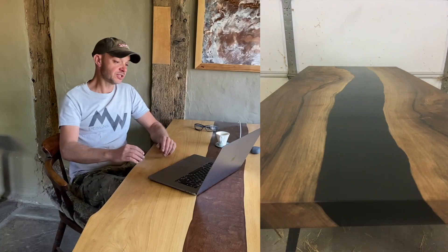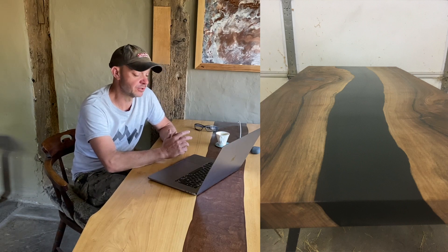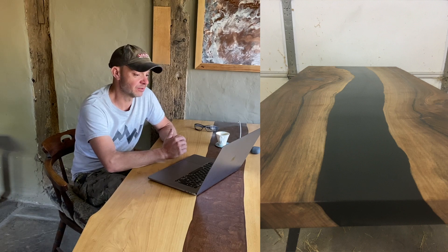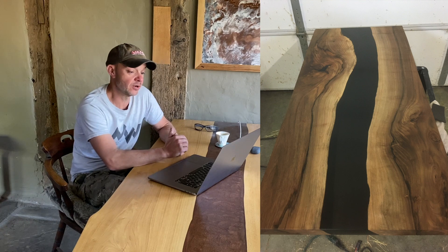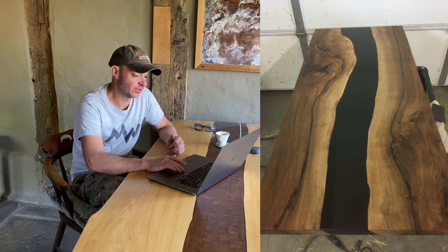Onto your pictures. First up is Jeremy Fisher — he says his name's Jeremy from Jeremy's Woodshop. He is 14 and has just completed his first English walnut river coffee table, and is now on to making the base. Awesome Jeremy, that is a really good effort — it looks fantastic.